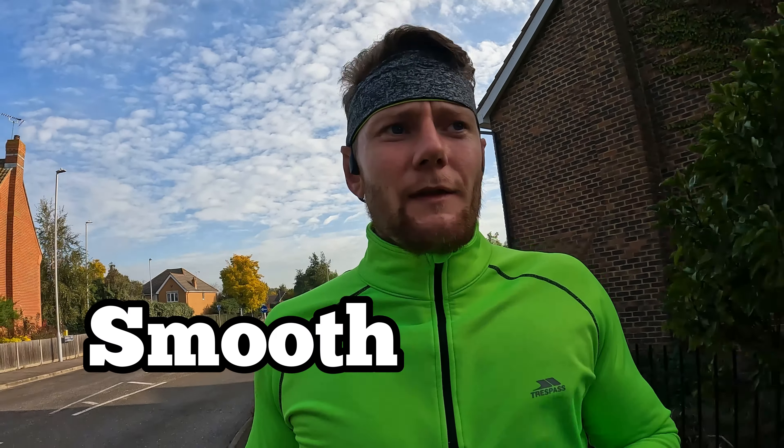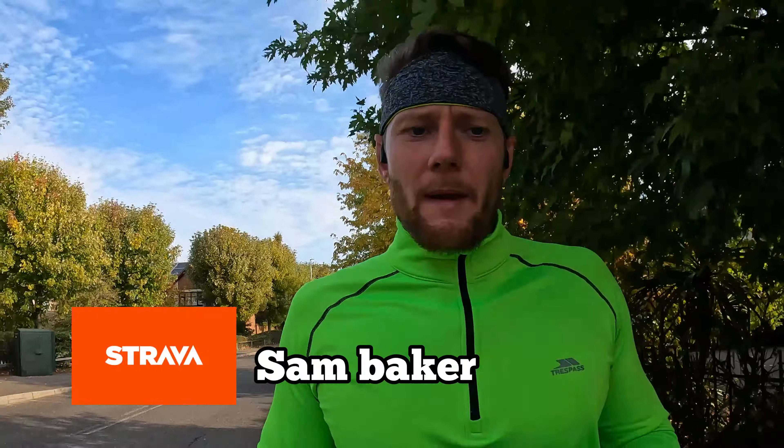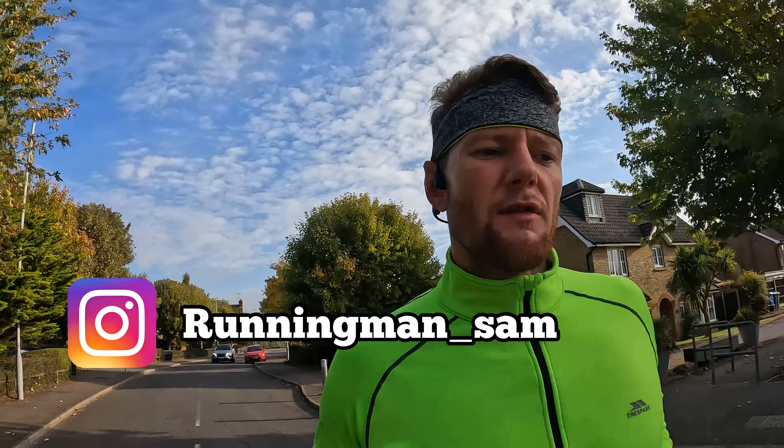The one thing that always jumps out at me when running these shoes is how smooth they feel — your gait just glides along. That lovely feedback sensation from the foam feels great, aggressive enough when you want to pick up the pace, but feels good at a multitude of paces and terrains. I've done 5K races and long marathon-type efforts — 10-mile tempo runs — everything in these shoes.